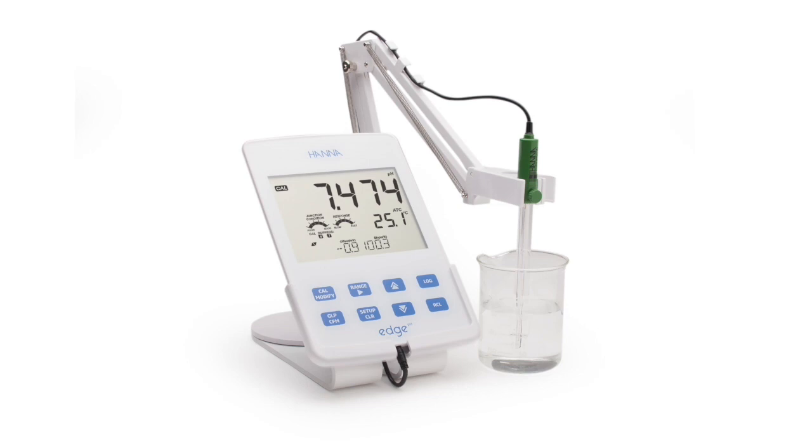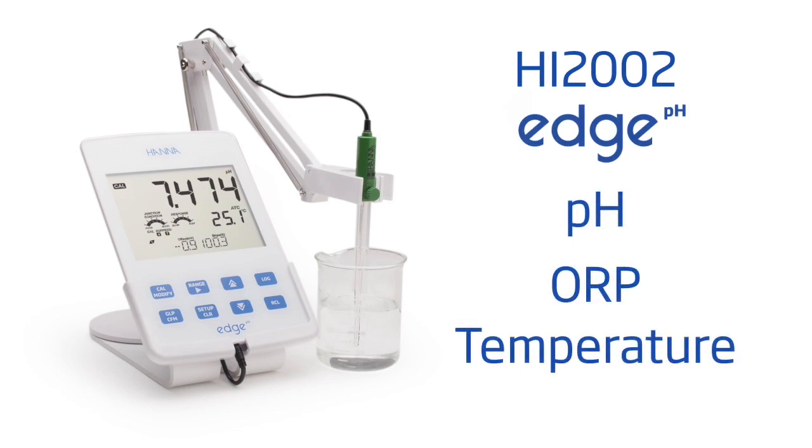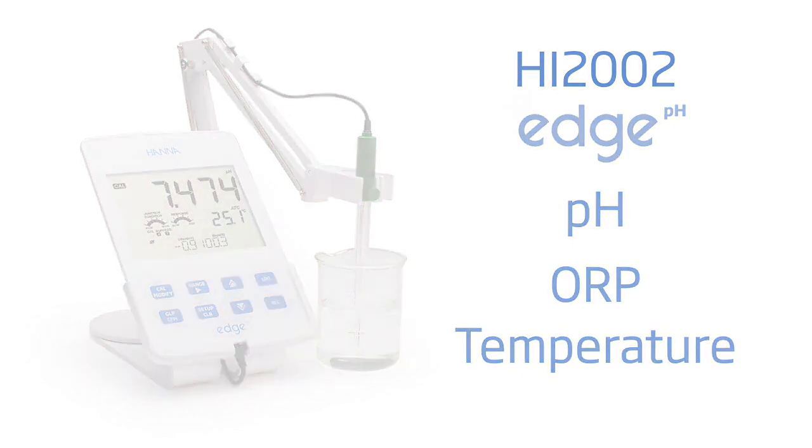The HI2002 is part of Hanna Instruments' line of single-parameter edge meters and is specifically designed for the measurement of pH, ORP, and temperature.